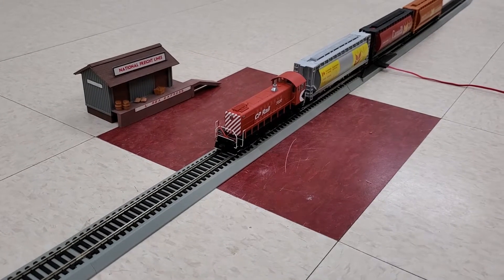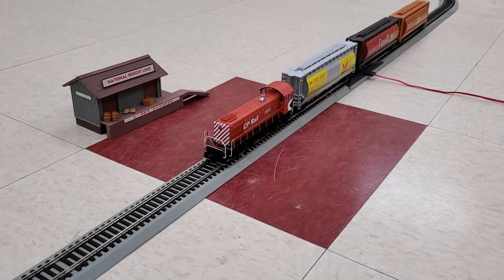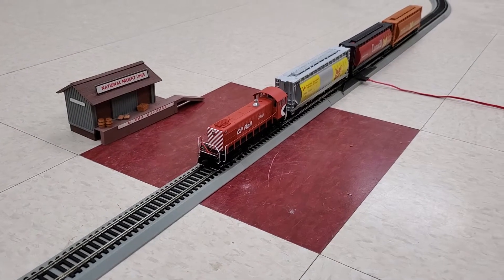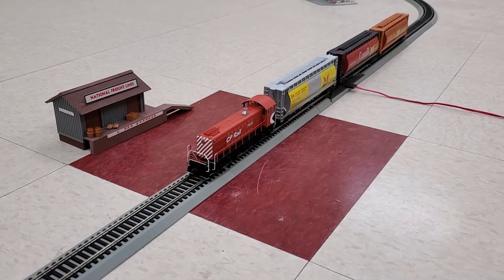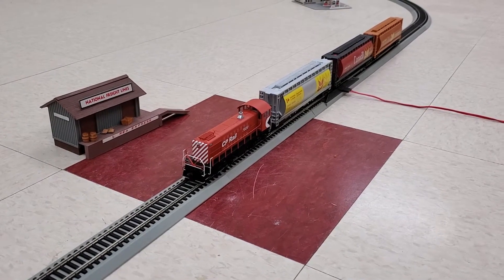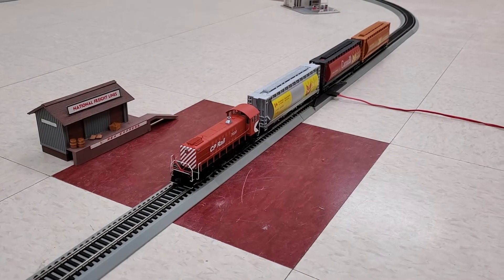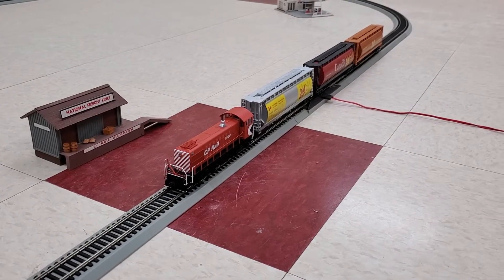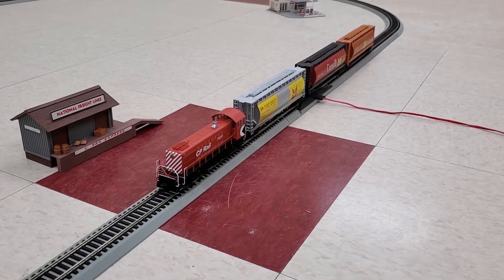Hey everyone, it's TrainGuy1969 and welcome back to my channel. Today we're going to continue to take a look at some of the road switchers in my collection. This is an Elko S2 diesel switcher. These particular locomotives would have been built by the Elko company, or its Canadian division the Montreal Locomotive Works, between 1940 and 1950.